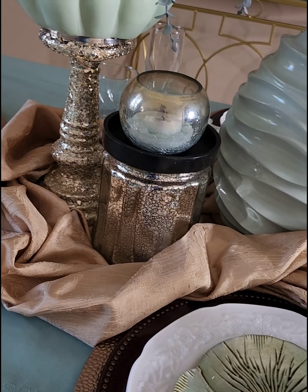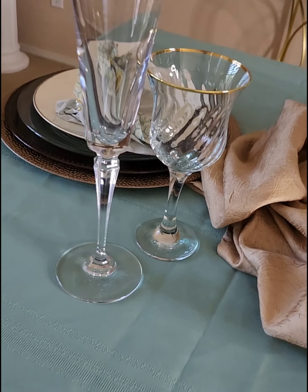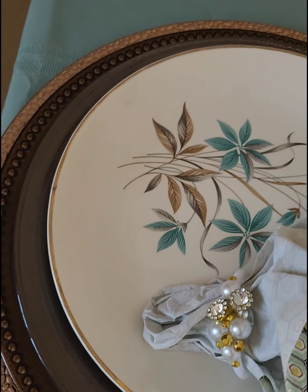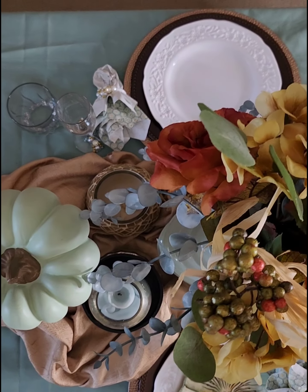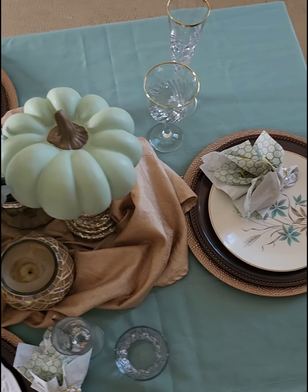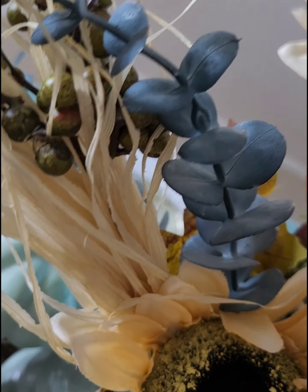Here's a closer look at my tablescape, which consists of mint chocolate, muted gold, and champagne gold. Please sit back, enjoy the music, and stay tuned because I'll go through each piece letting you know where I gathered all of these pieces from. You'll be happy to know that most of these items are thrifted or purchased at a very inexpensive price. There are also a few DIYs.